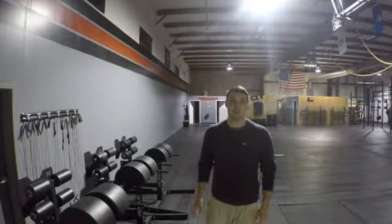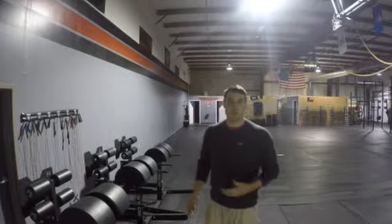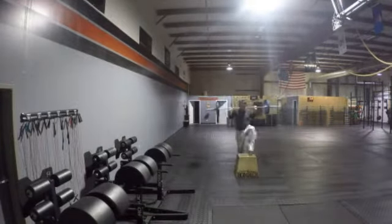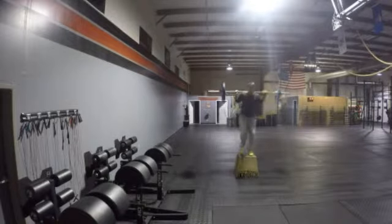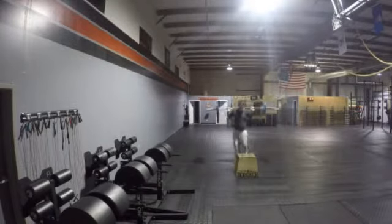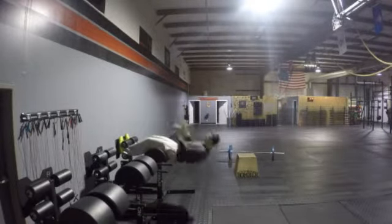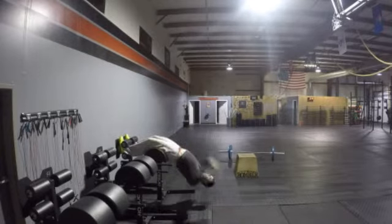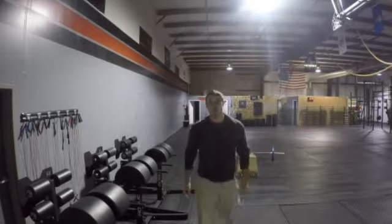A superset does not mean that you have to go super fast or that this is for time. It simply means that we're going to have two exercises put together and you're going to do them back-to-back for three sets. So I'll do a set of step-ups, a set of GHD sit-ups, and that's one superset — three sets.